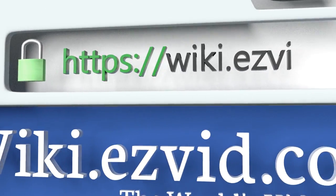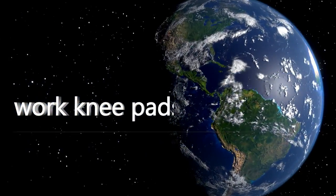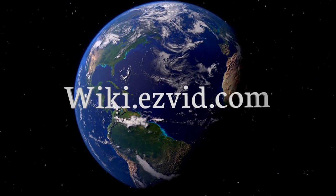Our newest choices can only be seen at wiki.easyvid.com — go there now and search for work knee pads, or simply click beneath this video.